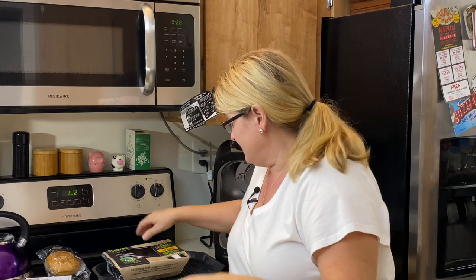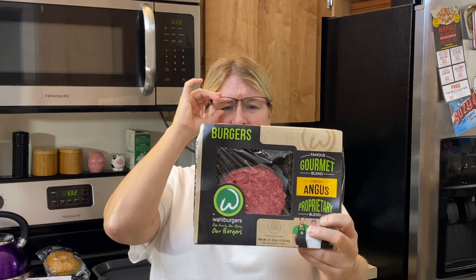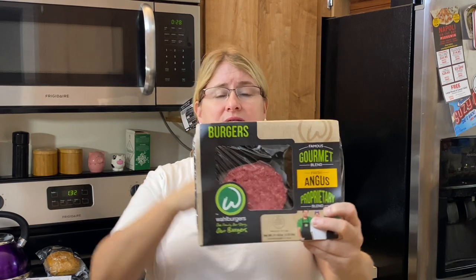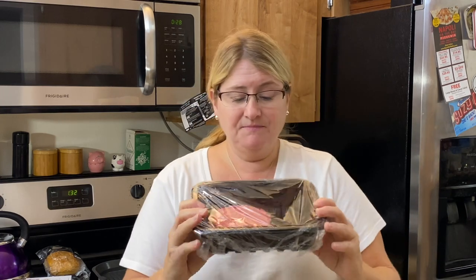We're going to make some smash burgers today. I partially follow the recipe but not all the way. I popped out this morning and found these were on sale — I picked up the Wall Burger fresh Angus. It's a proprietary blend so they probably mix their meats, but they don't tell you the blend. These are already made into patties.